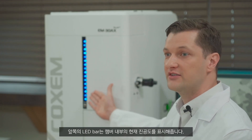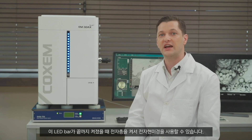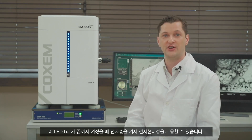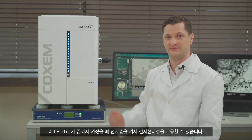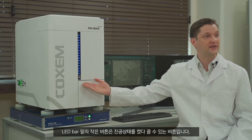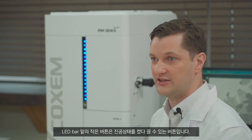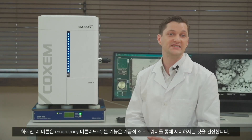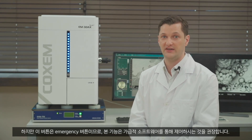The LED bar in front shows the level of the vacuum inside the chamber. The electron microscope can be operated by turning on the electron gun when this LED bar is fully lit. The small button under the LED bar can be used to turn on or off the vacuum. However, as this is an emergency button, it is recommended to control the vacuum via software.